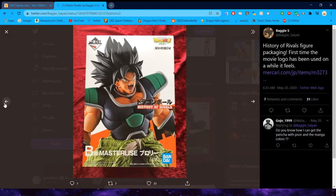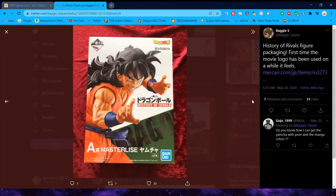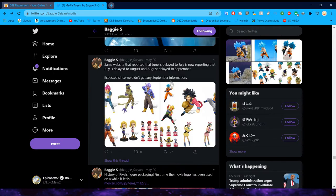Kuji always does a great job styling their packaging. This is the Last Prize Yamcha with the Puar figure — I really, really want to get this figure at some point. Problem is he's super expensive. I would love to get him and Puar because I do like this color scheme a little bit better. We'll see — only time will tell if I'm able to pick him up. Obviously you'll see a review on him if I do.